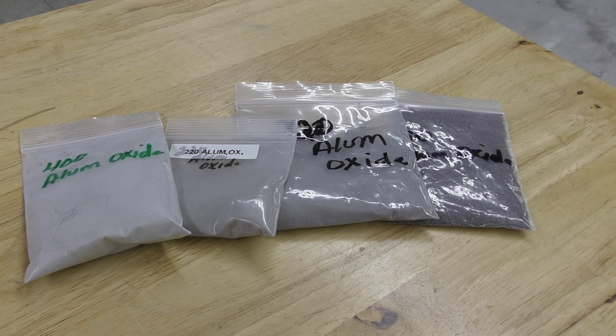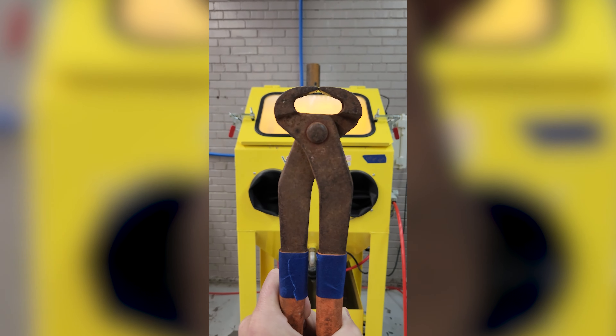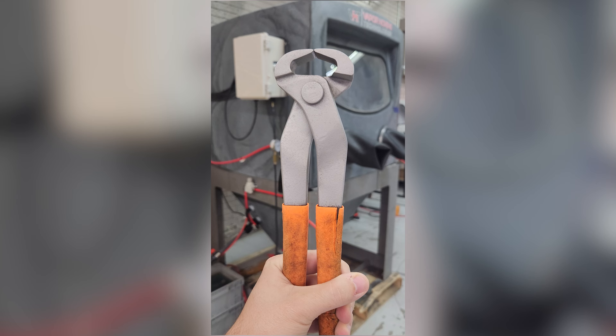The abrasive we typically use to remove rust is aluminum oxide. This abrasive is commonly used to remove paint, rust, and coatings because of its aggressiveness and sharp edges. Recently, we used aluminum oxide to vapor blast a horse trimmer covered in rust. This aggressive abrasive alone quickly stripped off the rust like it was nothing.